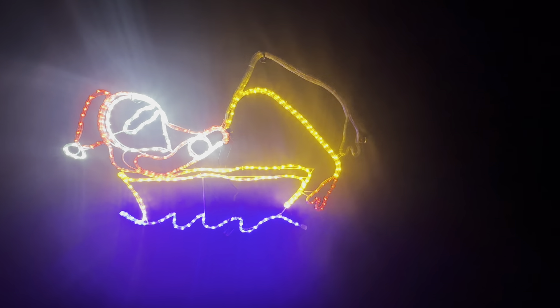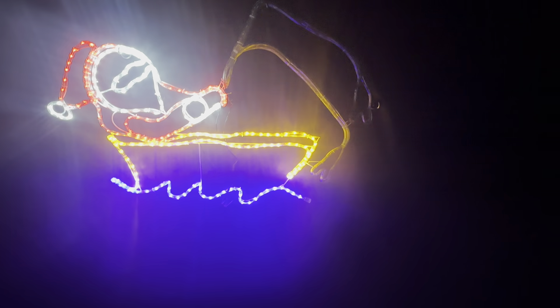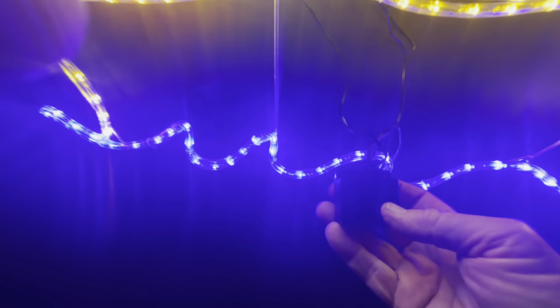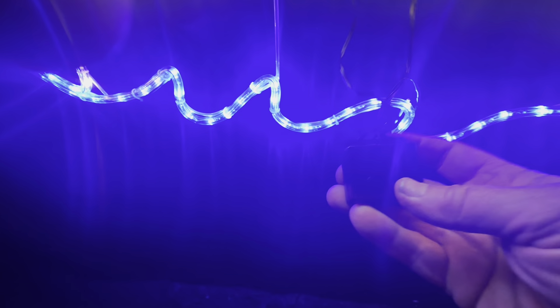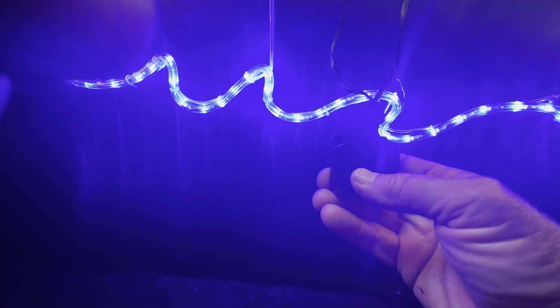This is a video of a sander fishing in a boat. It's got an eight-function controller, and it's on one of the flash modes now. If it's outdoors in the rain, the controller needs to be covered with a plastic bag, otherwise it will fail.